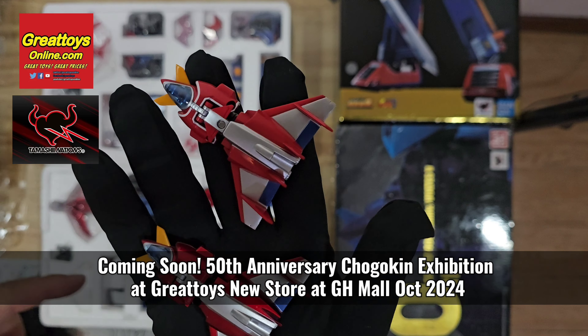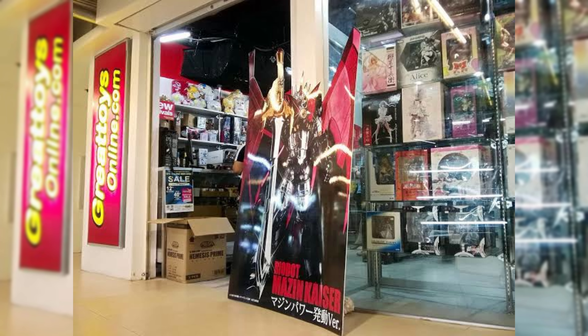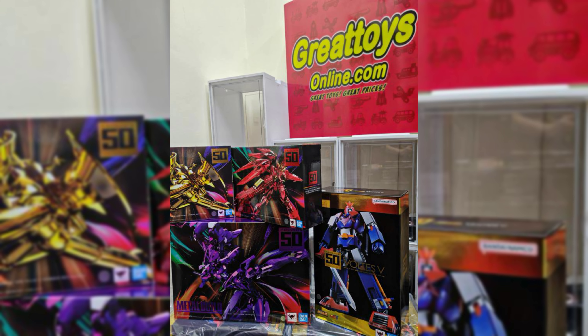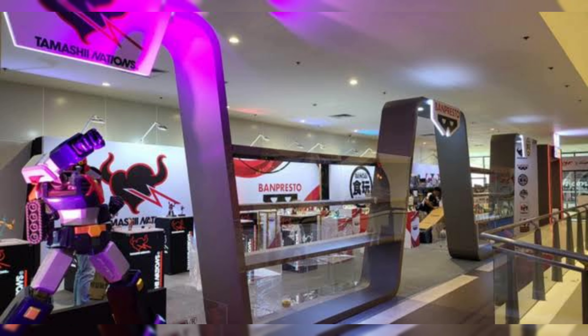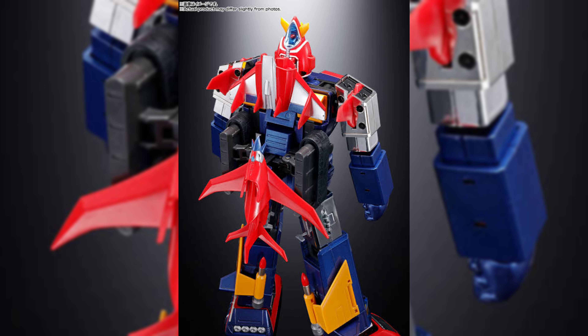You can see there are white lines on the rear section of the Voltes V head on the 50th anniversary edition, while there are no white lines on the 40th. Here's the Volt Bomber. There's chrome on the shoulders for the 50th anniversary edition, while the 40th is basically just a silver. The cockpit sections look almost identical actually.